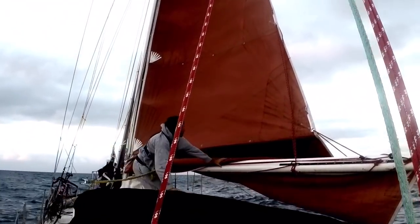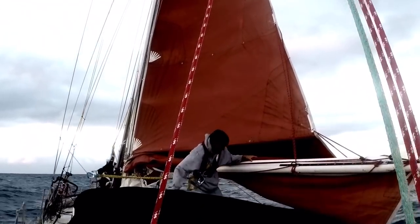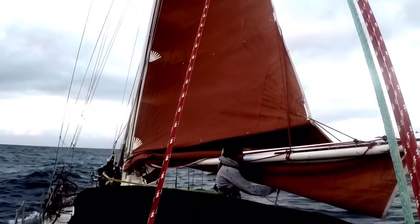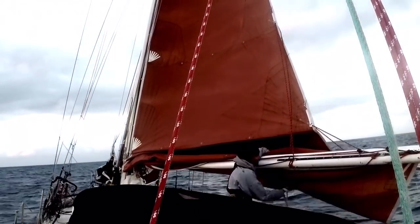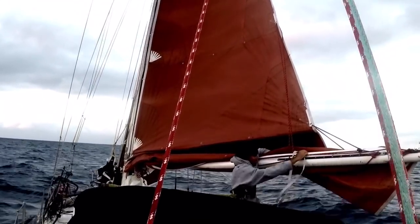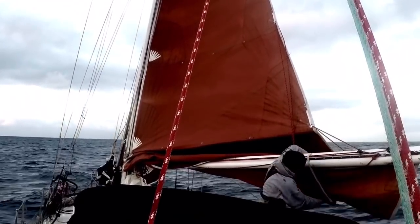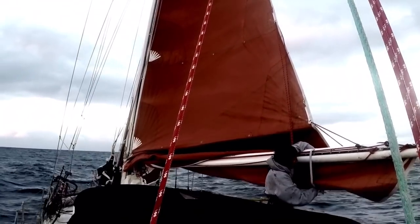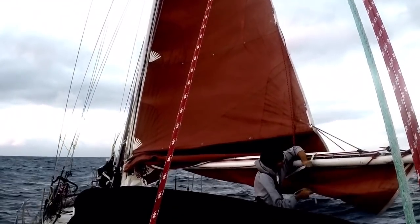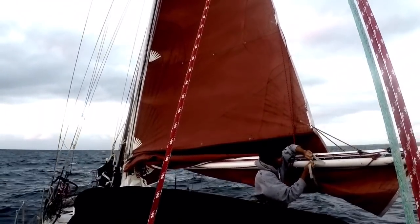Right now you can see why it's really important to be on a broad reach and not nose into the wind. If we were nose into the wind, the boom would be flapping around violently, and in this position I would be beaten to death by the boom. Being on a broad reach, even in winds over 30 knots, everything is stable, stationary, and very calm. That is the beauty of reefing on a broad reach instead of trying to head into the wind to take the pressure off the sail.